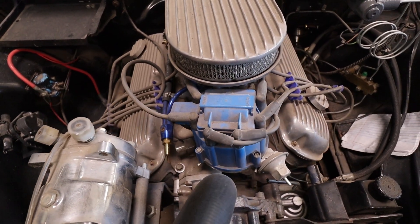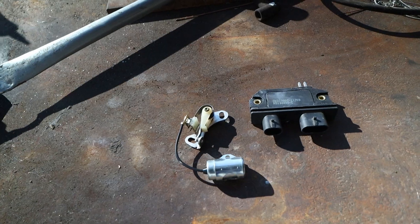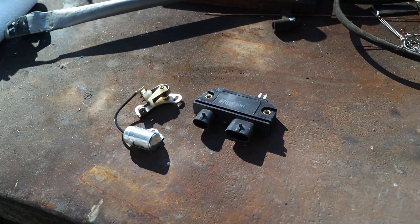The aftermarket has sold electronic ignition as the ultimate reliability upgrade for decades. But today, I'm going to show you why that's not the whole story.